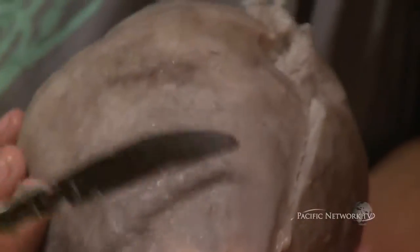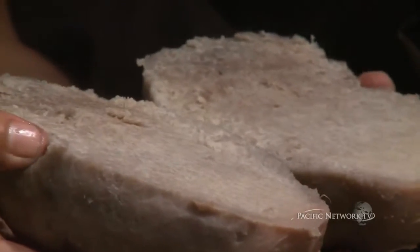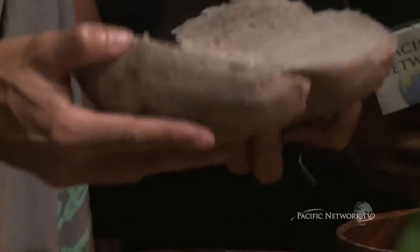We can tell by looking at the color of the taro. The color is located on the outside while the inside is usually very white — that's an indication of high starch content. The starch will convert into sugar and that would rise to the top of the roots, and eventually the entire taro would change color.